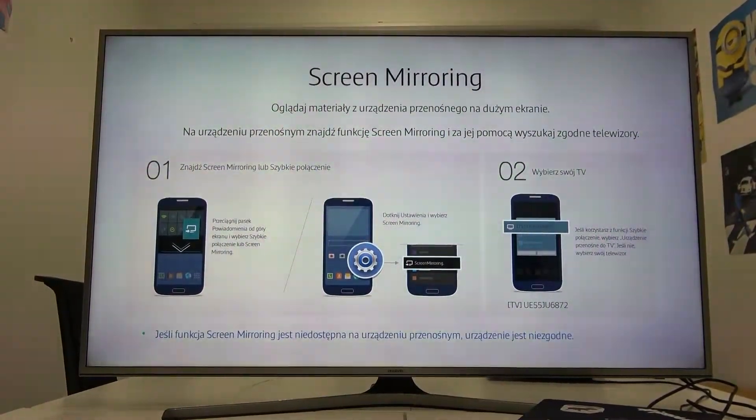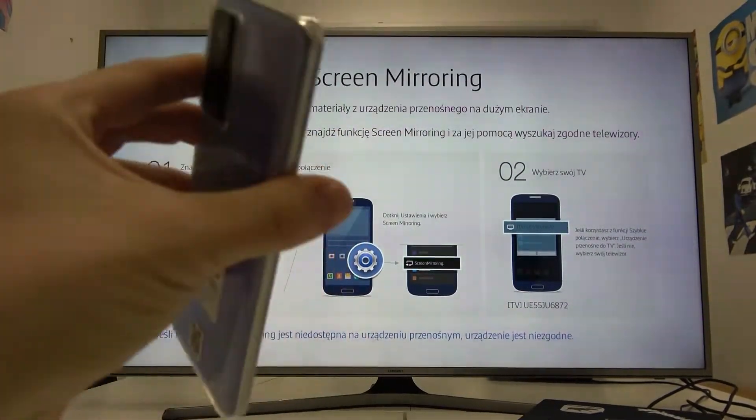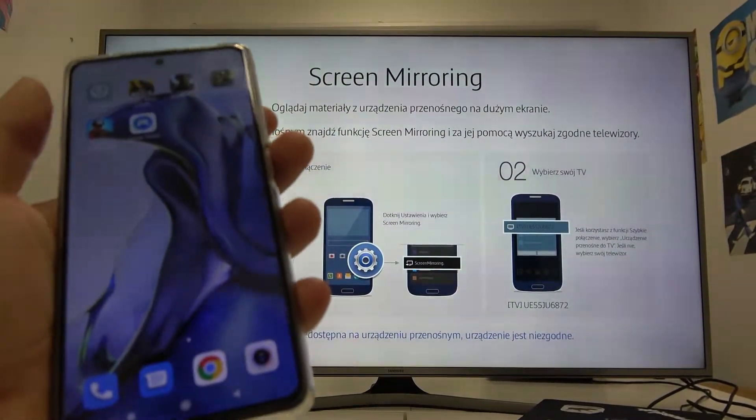Hello! In front of me I've got a Samsung Smart TV and Xiaomi 11T. In this video I'll show you how to cast screen from smartphone to TV.